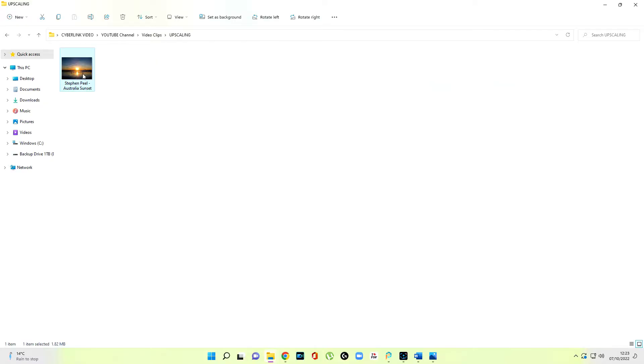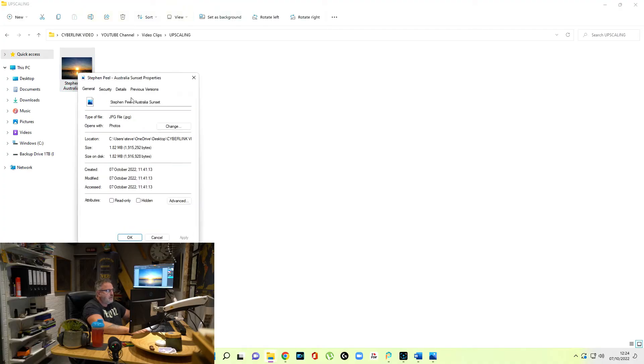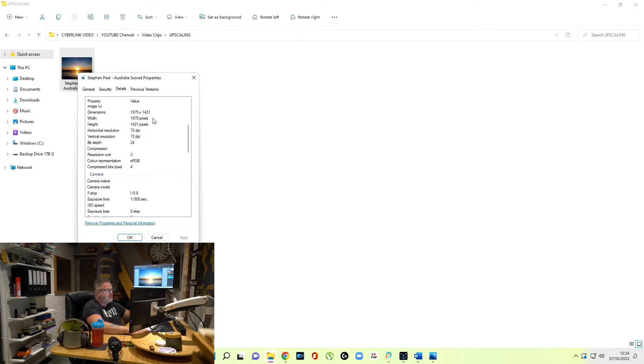This image I captured — I'll just enlarge it so you can see what it is. I captured it in Australia, in Broome, years and years ago, but I did it with an old camera and it was 72 DPI, which is great for online stuff and e-books, but not so good for printing — I might get rejected for wanting to use it for printing. Looking at Properties and Details, we've got dimensions: 1975 by 1421, horizontal resolution 72 DPI.